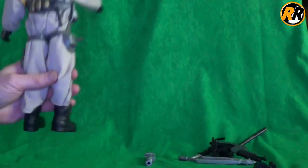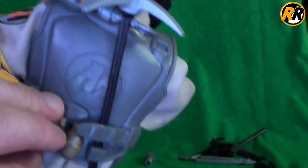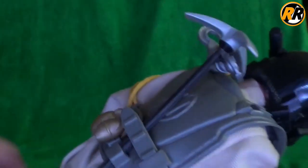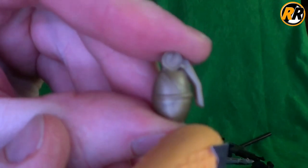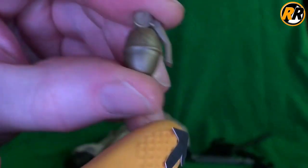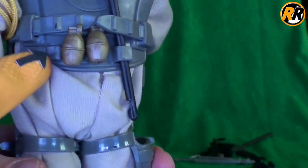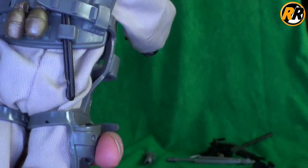Then another thing included in this set are grenades. We have three of them. It's this style of grenade that we've seen many times before, actually moulded in a golden colour. Obviously the ring pull, a little tab there which clips on and holds on the back. You get three of those included, and there are just three little notches on the back of the vest so they slide in there nice and easily.